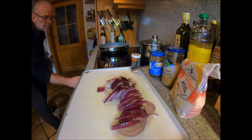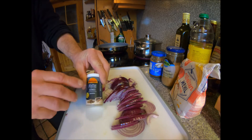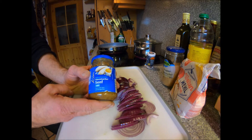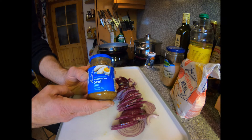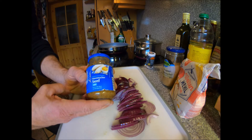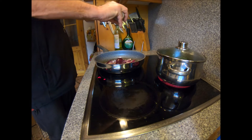For the onion gravy: two red onions, a good dollop of pepper, and sweet mustard — Hausgemachte Senf, as they say in German. Normally used for the traditional Bavarian breakfast Weisswurst, but we're going to use it in our gravy to spice it up a little. Sling your onions in with a good dollop of pepper.